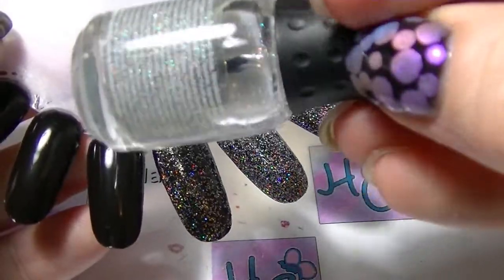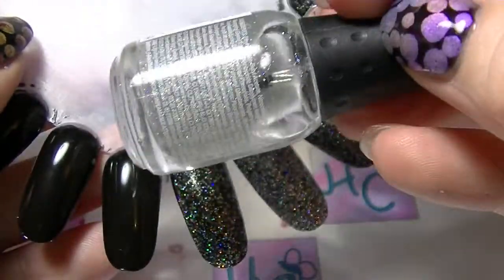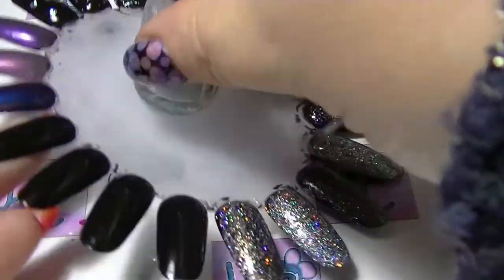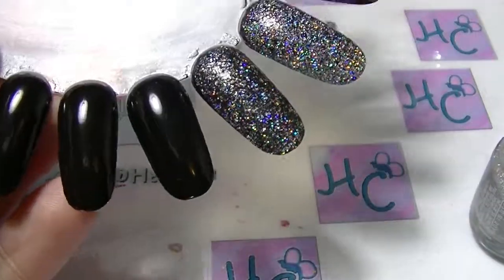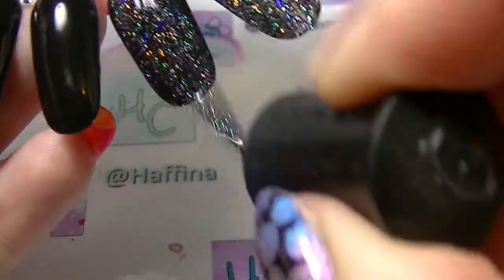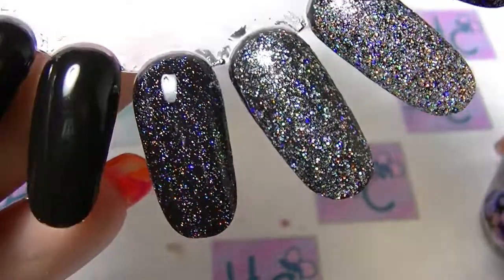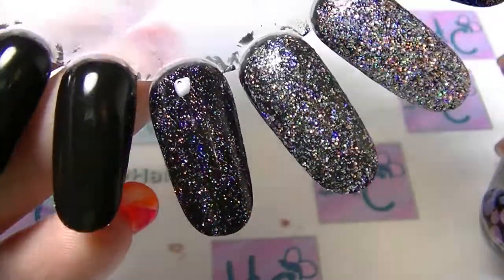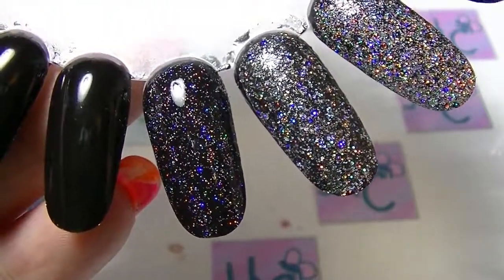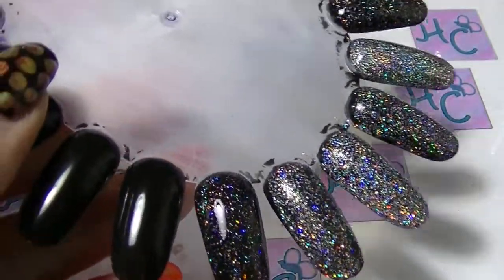And then we have Prisma Gloss Silver — this was the first polish that I realized was super similar to Fairy Dust. So this is Prisma Gloss Silver from Orly. Now that is a holographic topcoat — not too dense, not too sparse, just right. It is gorgeous. It is actually one of my favorite topcoats, and I've used a reasonable amount of it considering how many I have.